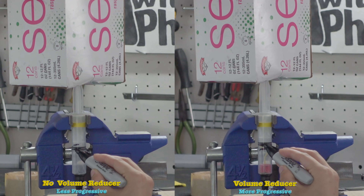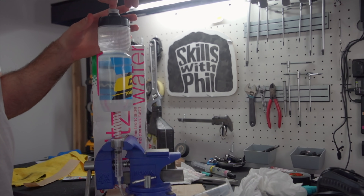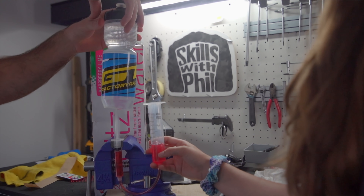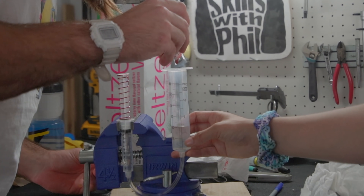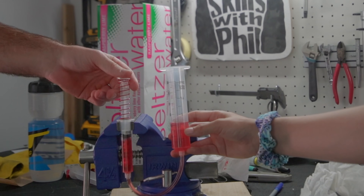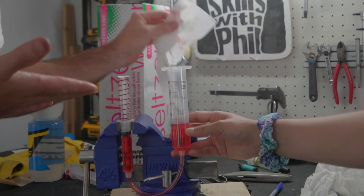Springs control how much force it takes to compress the shock. Dampers, on the other hand, control how quickly a shock can compress and how quickly it can rebound. This is achieved by forcing oil through holes.